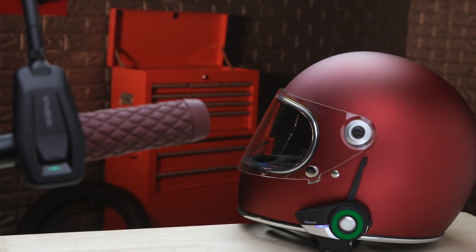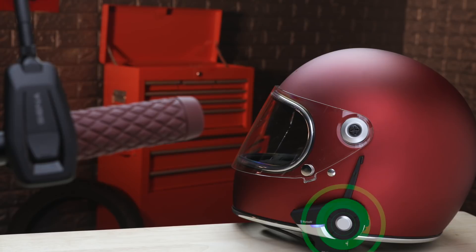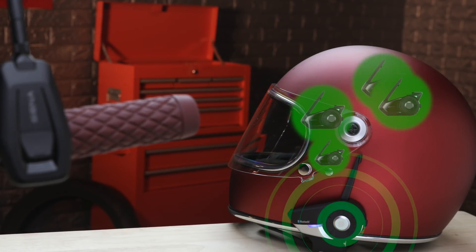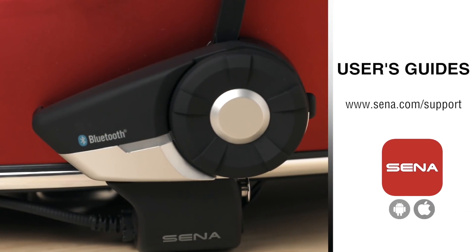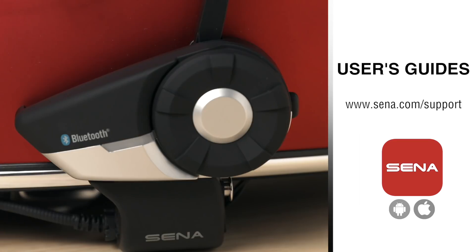Thus, once connected to Plus Mesh, the Bluetooth device will automatically enter any available open mesh that's within the distance of about a half mile. As a reminder, all of the user's guides can be found on Senna.com or through the Senna utility app.